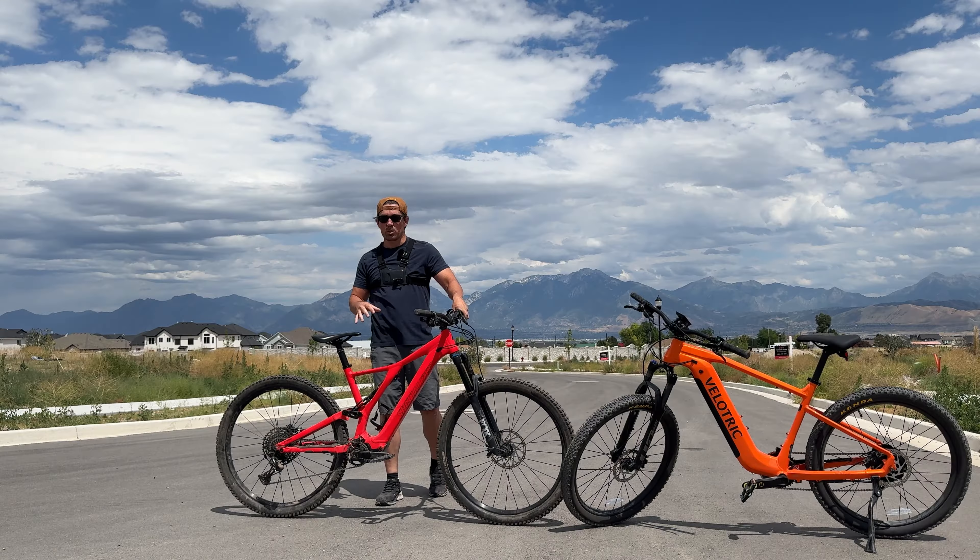There are a lot of differences between a six-thousand-dollar and a two-thousand-dollar mountain bike, so I want to talk about the top five. First is weight — generally the lighter the mountain bike, the more expensive it is. The Specialized only weighs 34 pounds, a pretty light bike. The Velotric is about double that at 64 pounds, so quite a lot heavier.